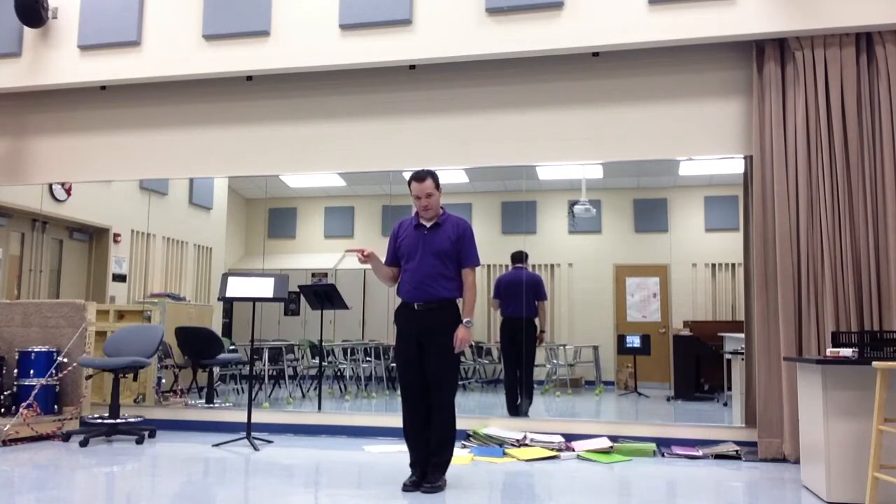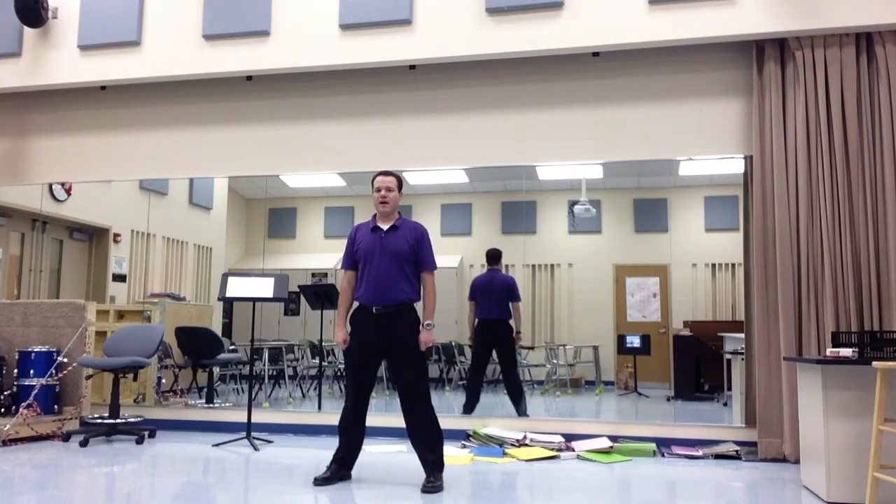On the second half of that — counts five, six, seven, eight — you're just going to look up. So one, two, you hold for four, and then up on six, seven, and eight. You're going to step out on eight. Everybody does that together.